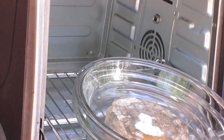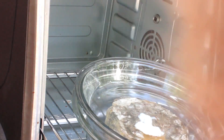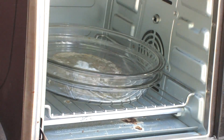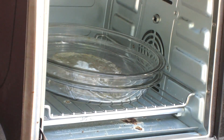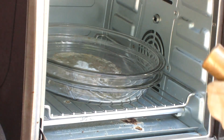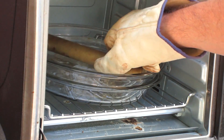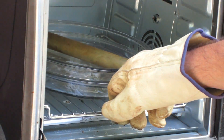I didn't push down as far as I wanted to without getting my gloves too hot. So I'm going to set it back in, put a piece of brass in the middle to weigh it down a little more, and give it more time to see what happens.